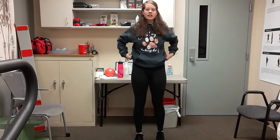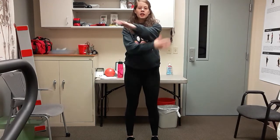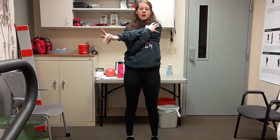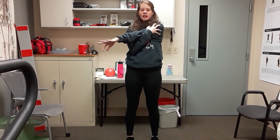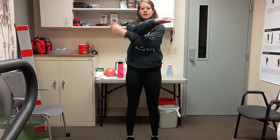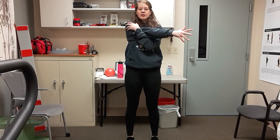Toes pointed toward me — take your right shoulder over and across and gently pull on that shoulder. Wiggle those fingers. We did a little bit of shoulder work today, so we want to make sure and stretch those out. Switch over — left arm over and across, gently pull, and just shake those fingers out.